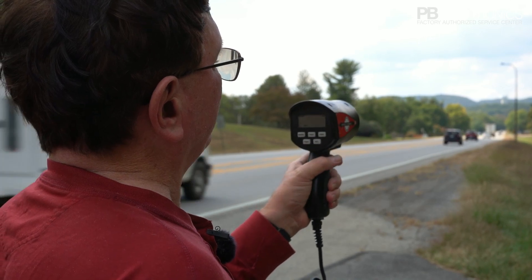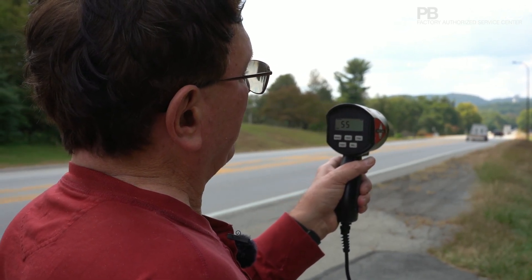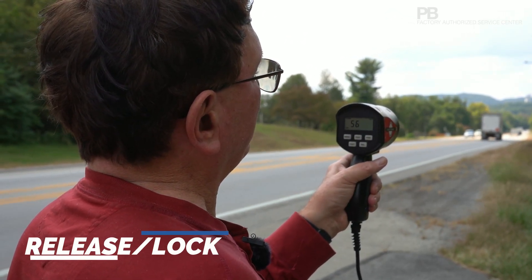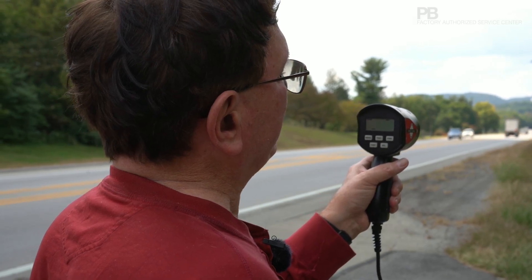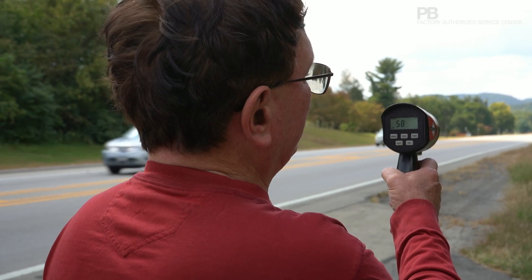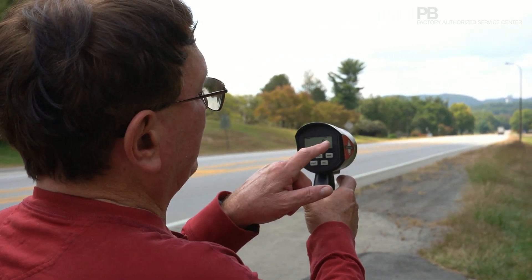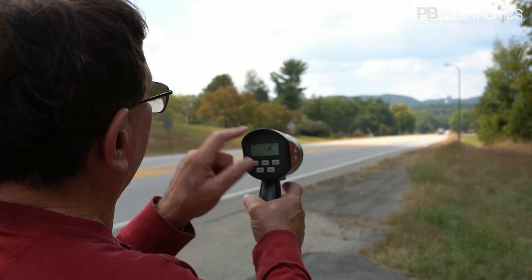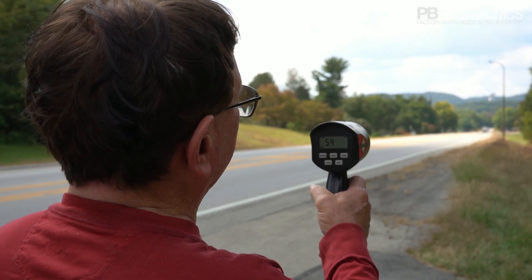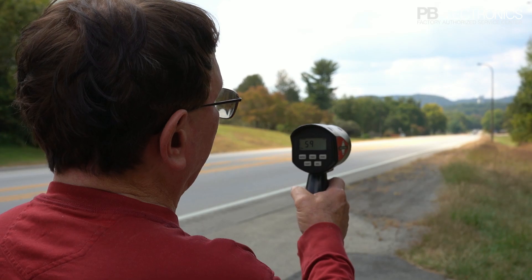As long as I'm squeezing the trigger it's putting out radar energy. When I release the trigger momentarily and squeeze it again, I lock in the speed — just that easy. If I want to lock in that 58, I release and hit lock, and there it is: 59 going away — that was a semi. Notice I'm still picking him up way down the road. This radar will pick up about as far as you can see.